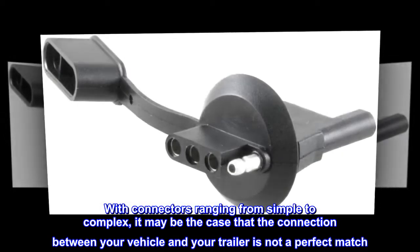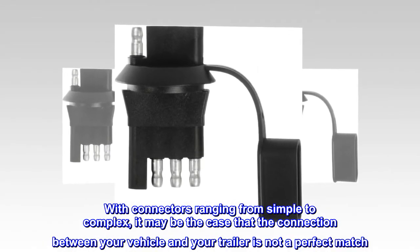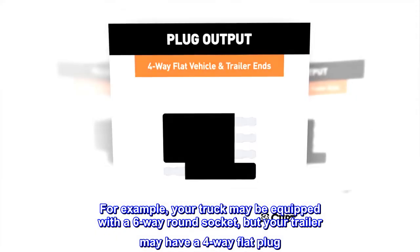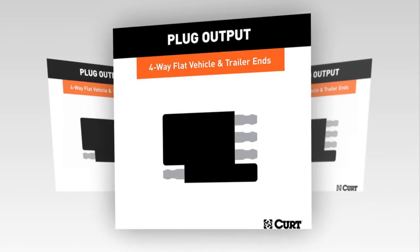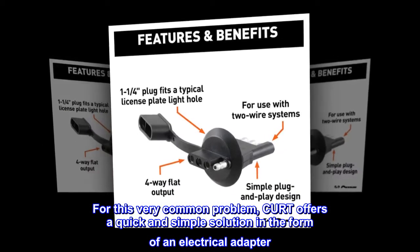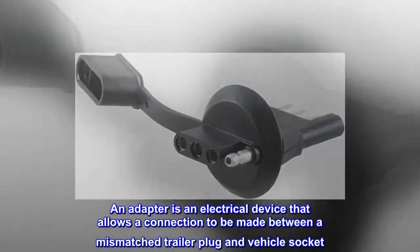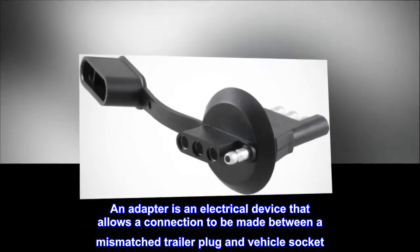With connectors ranging from simple to complex, it may be the case that the connection between your vehicle and your trailer is not a perfect match. For example, your truck may be equipped with a 6-way round socket, but your trailer may have a 4-way flat plug. For this very common problem, CURT offers a quick and simple solution in the form of an electrical adapter, which allows a connection to be made between a mismatched trailer plug and vehicle socket.